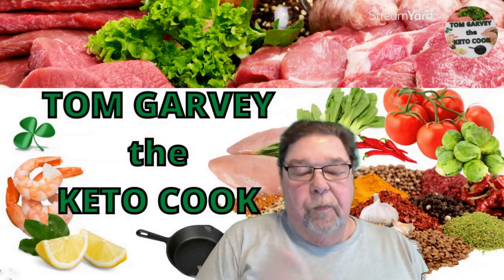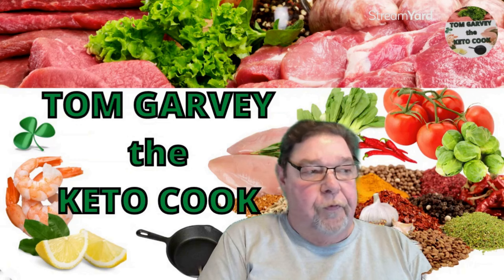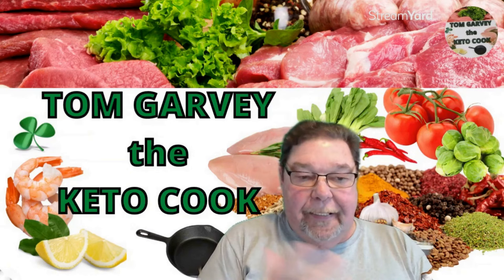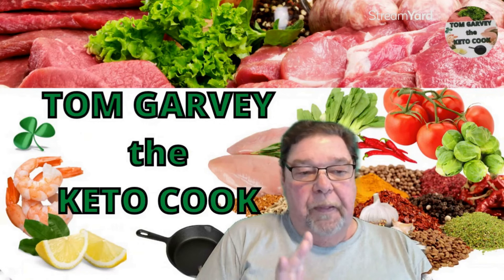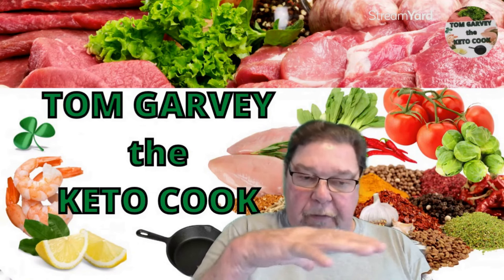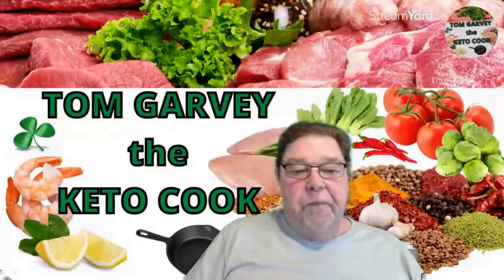Live from a kitchen in Las Vegas, it's Keto Cooking! Welcome back, I am Tom Garver, the Keto Cook. Today we're going to lighten it up a little bit - what to do if you forgot to take something out of the freezer for dinner. A lot of times people pack things.